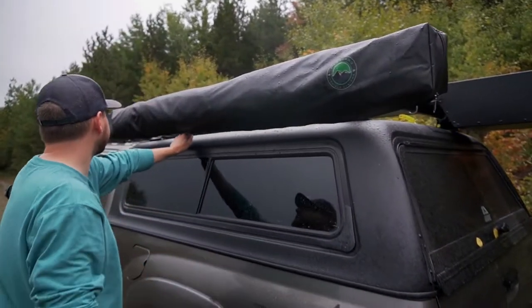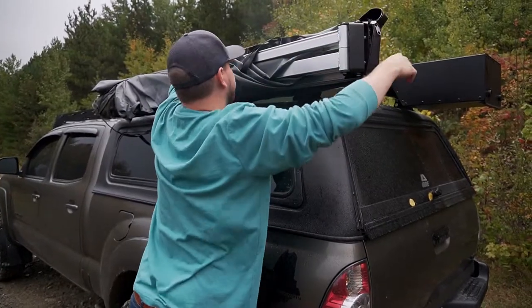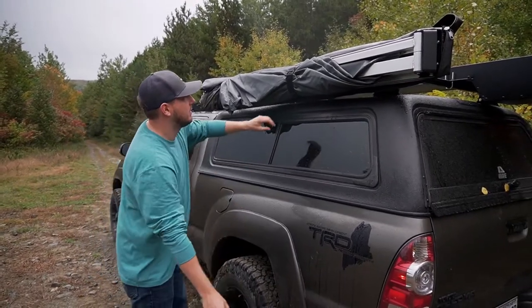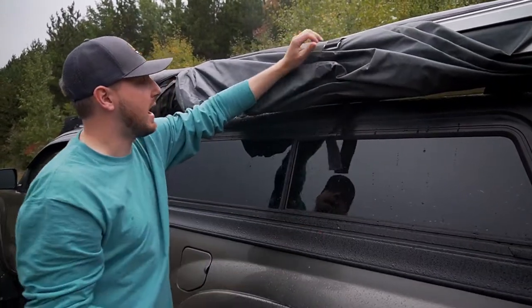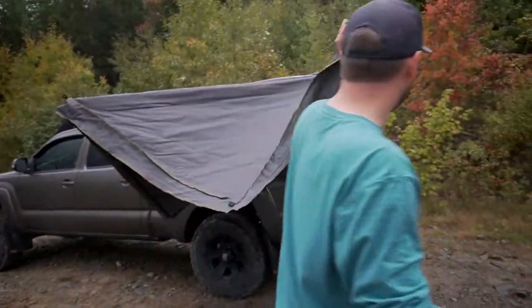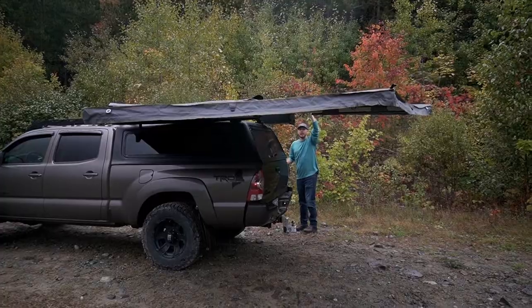Let's take it out and I'll show you how it works real quick. All you gotta do is unzip this, flip up your cover here — this is the strap to tie it down on the other side — and it's just got these velcro straps. Undo the velcro straps, fold everything out, and walk all the way around the truck. It folds out all the way around like that.